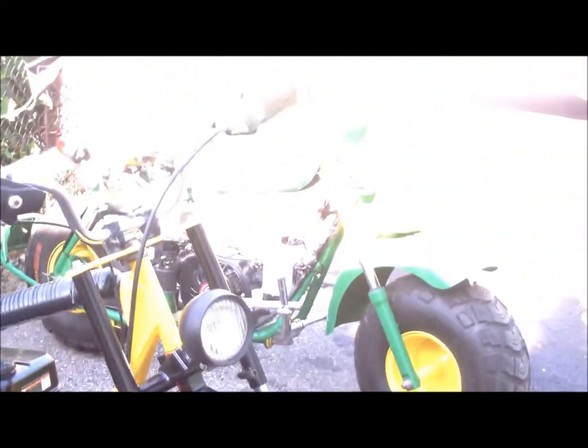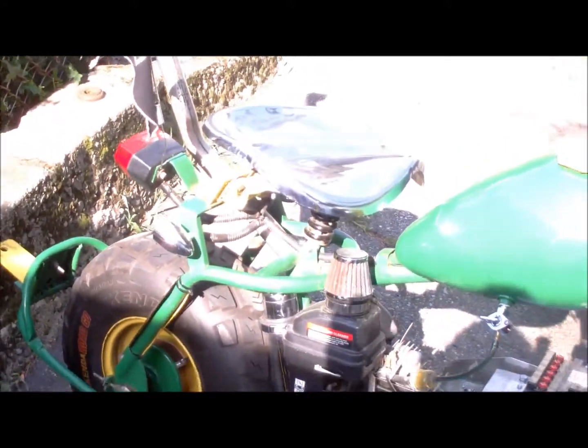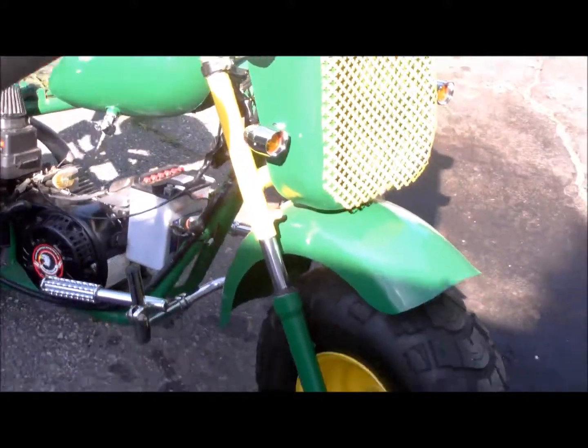Yep, new tires. And then of course, John Deere's over here. Wow, it's sunny on the John Deere. So freaking right. All right.